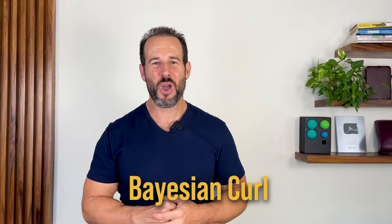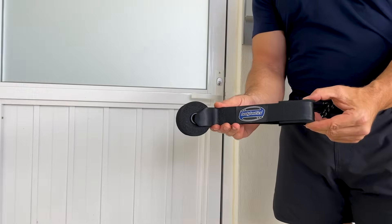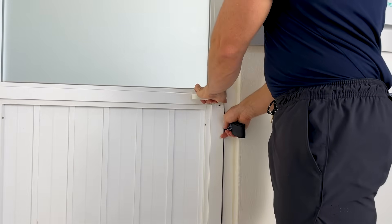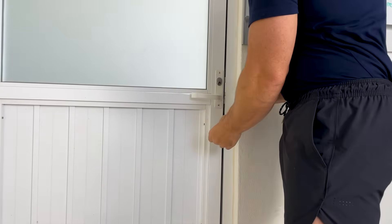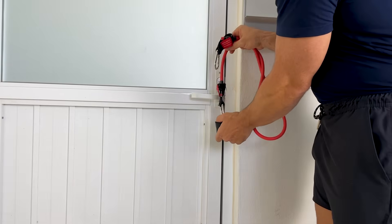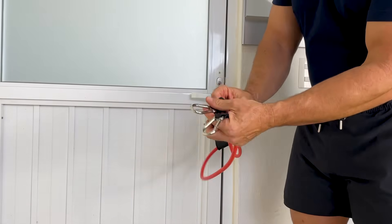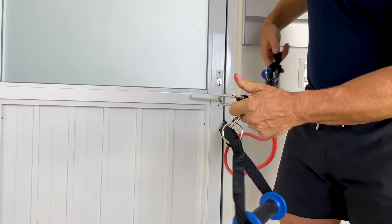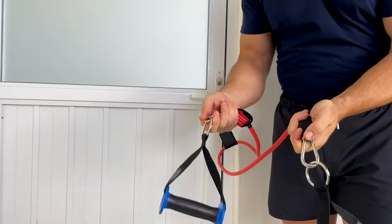To do that, we're going to be using an isometric version of an exercise called the Bayesian curl, which is going to help us specifically target the tendon of the long head of the biceps, where bicipital tendonitis most often takes place. You're going to need a resistance band and a door anchor for this exercise. Take your door anchor and slide the padded donut end through an open door at the desired height, making sure that the latch is secure so that your anchor is nice and stable. Then take your exercise band, slide it through that padded loop, attach your handles on the clips, and you're ready to go.